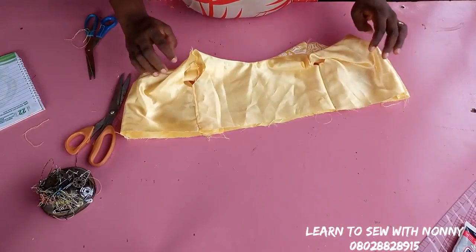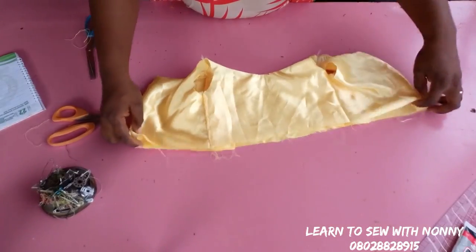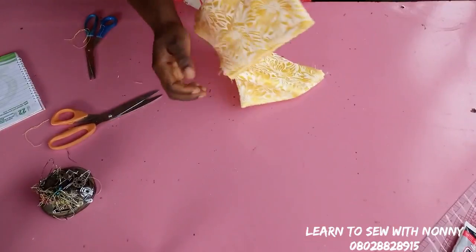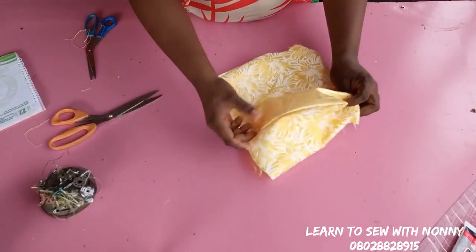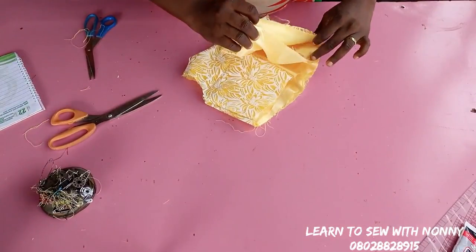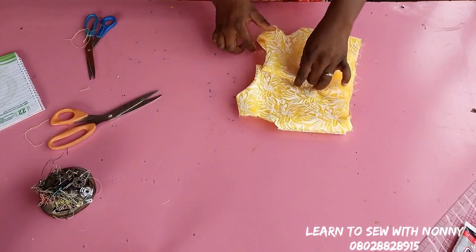The upper bodice is done — front, back, zipper area, and neckline are all cleanly finished. I'll give it a good press at the ironing table, then set it aside and work on the lower skirt flare.